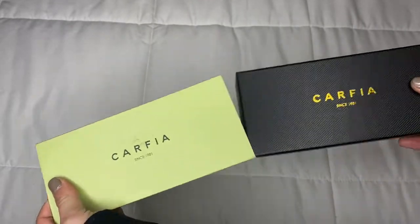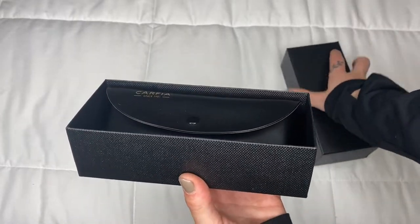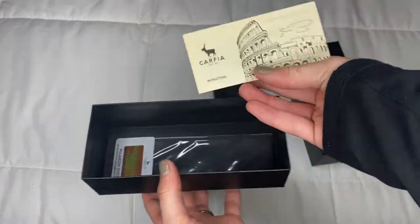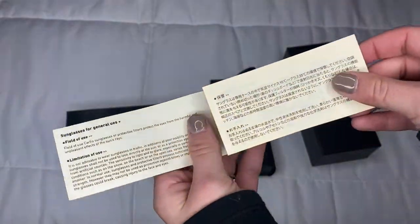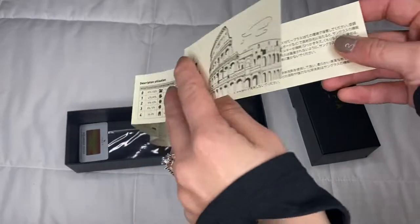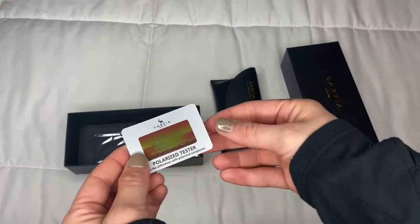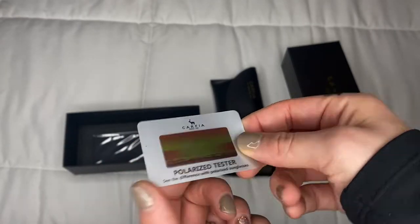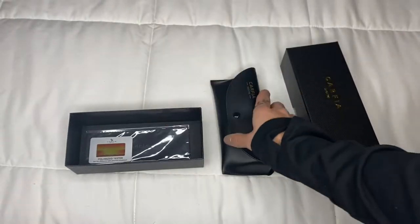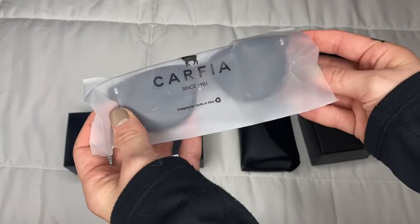Let's unbox these iconic and elegant pair of sunglasses together. These Carfia HD polarized sunglasses filter out 99% of reflected glare without the haze and optical distortion that can come with polarized lenses made with conventional manufacturing techniques. As you can see, there are instructions here for you to go through. It does have a polarized tester in it, which we are going to look into in just a minute. And it does have a lens cleanser for you to wipe down the lenses anytime they get foggy.